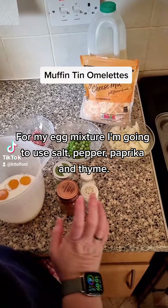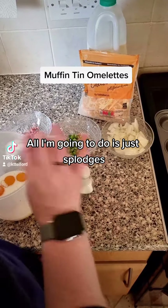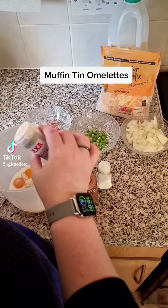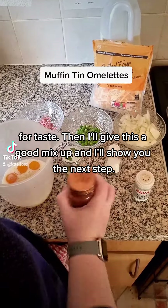For my egg mixture I'm going to use salt, pepper, paprika and thyme — just splodges for taste. Then I'll give this a good mix up and I'll show you the next step.